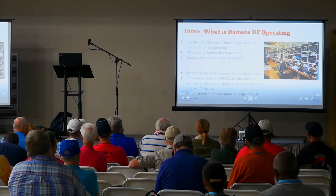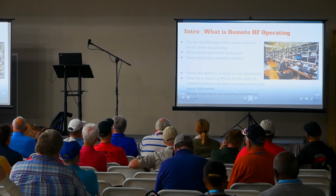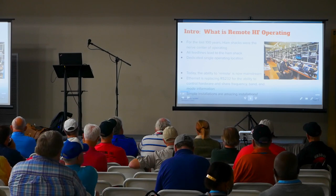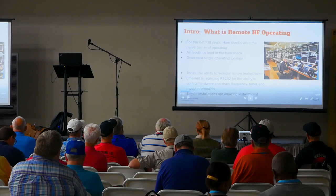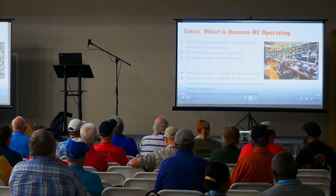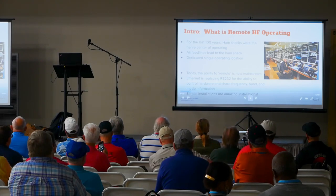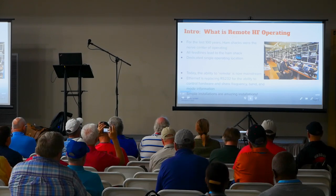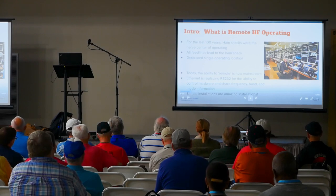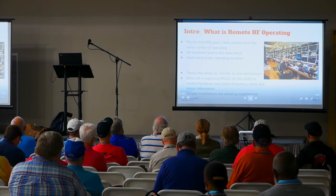Today, the ability to remote is incredibly mainstream. We have many different radio vendors building radios that are Internet-aware or Ethernet-aware, allowing us to connect to them remotely. We're seeing Ethernet replace RS-232 as the way to communicate with different hardware — antenna switches, amplifiers, radios. Users now use Ethernet to connect to radios, which allows us to grow. And you can make a simple installation with a radio and a multiband antenna and be incredibly successful just by setting it up and operating remote.